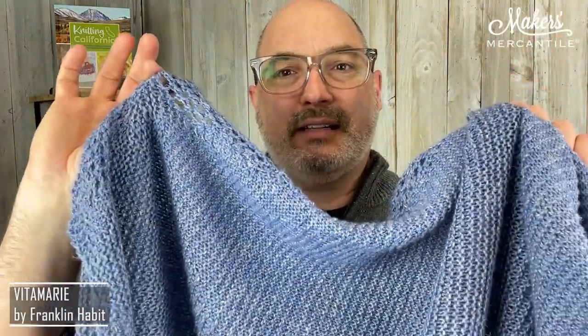So those are the four new colors. The color of the shawl shown is color 86. Riley is 15% off now through Friday — buy four or more hanks and you're going to get the Vita Marie pattern by Franklin Habit as a gift. We'll print it and put it in the package so you'll have it when your yarn arrives.